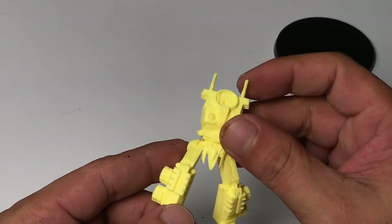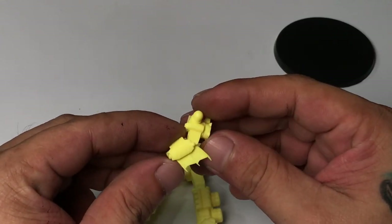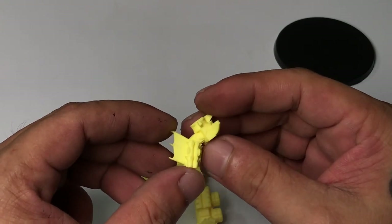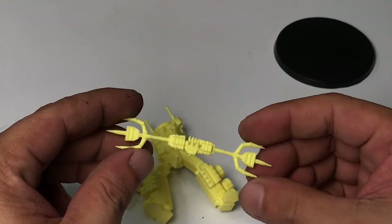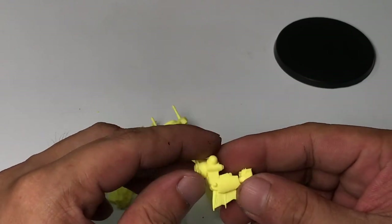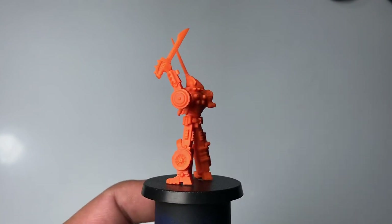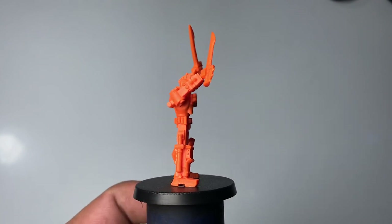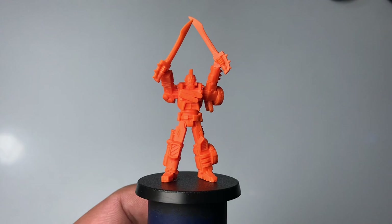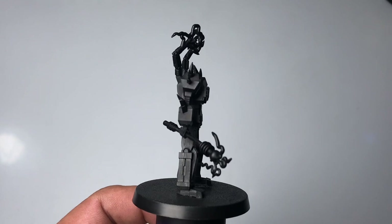After opening all the packets of colored resin models, I assembled them immediately using super glue — specifically Extreme Super Glue from Mighty Bond, which is their strongest formula. I just have to hold the pieces together for at least 10 seconds before the glue cures and the bond becomes super strong.